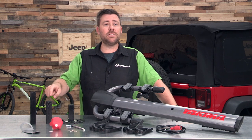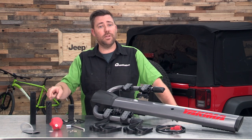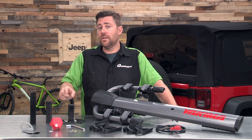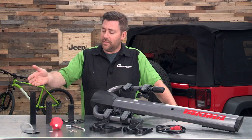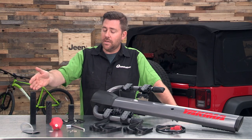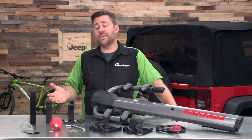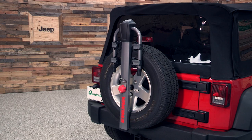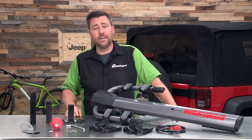We'll need at least our medium length tongue, which is designed to work with a 235 to 275 width tire, making it perfect for a factory size spare tire on the back of a Wrangler. The longest tongue is perfect for mounting with a 285 all the way up to a 12 and a half inch wide tire, which means this bike rack should work with most oversized tires you'll find on your Wrangler.